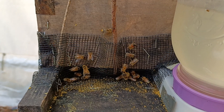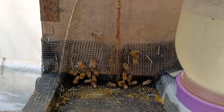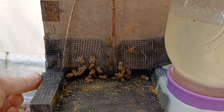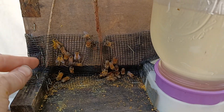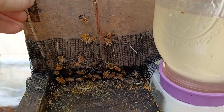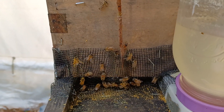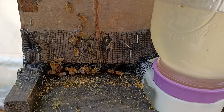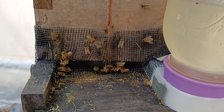You can take simple window screen that you probably already have on your window. This is a plastic screen I'm trying out that was really inexpensive, but I really prefer window screen — it has tighter holes, a tighter gap. Window screen also tends to help a little extra with small hive beetles.